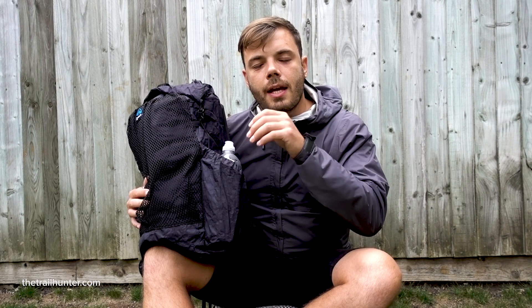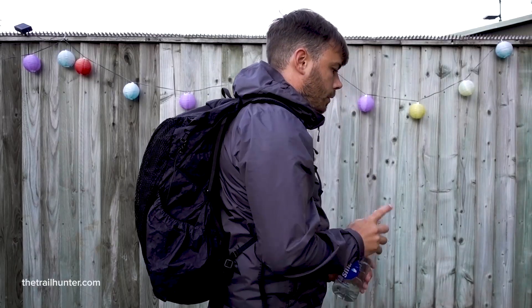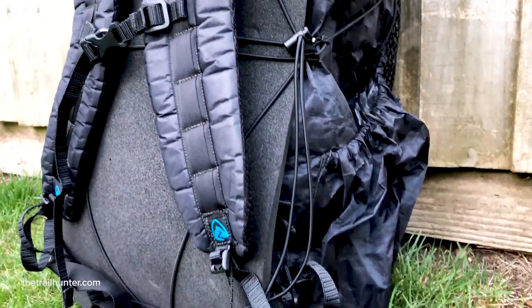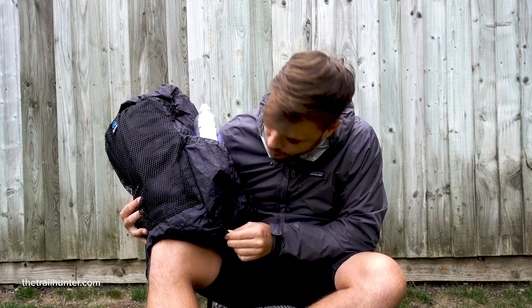It comes with really huge side pockets which are also made out of Dyneema composite, so they're waterproof. On the bottom they have a tiny little drainage hole so that if it really starts pouring with rain they won't fill up with water.